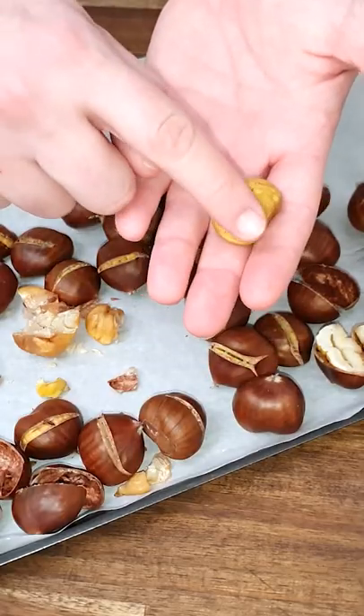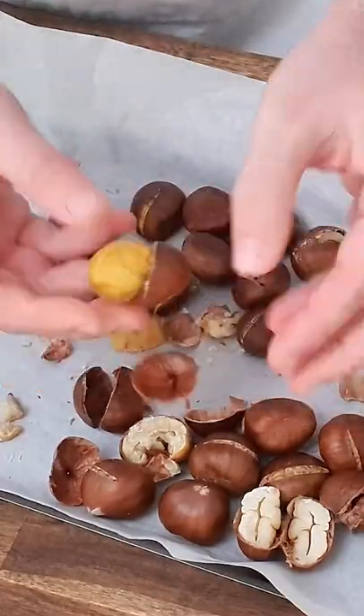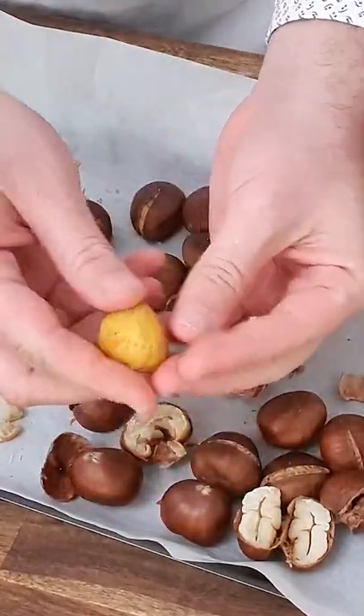There is no skin on top. What can you do? You just enjoy it. Have a glass of wine and enjoy your evening — watching Netflix, or my videos, with chestnuts. Thank you guys, enjoy and buon appetito.